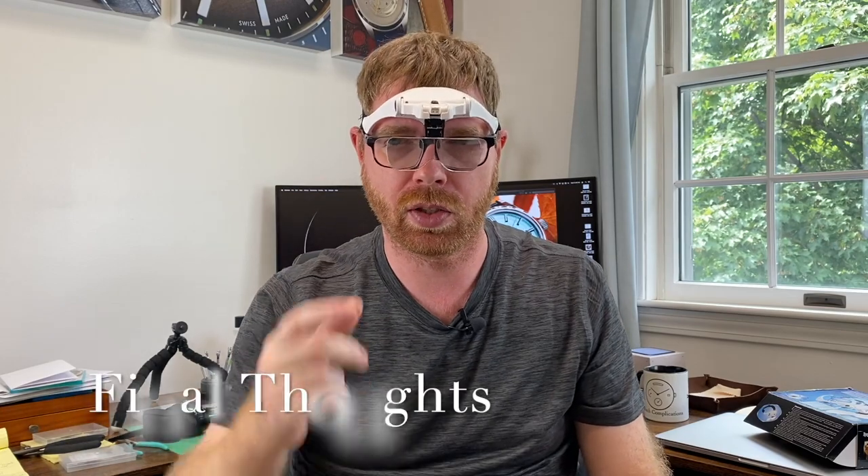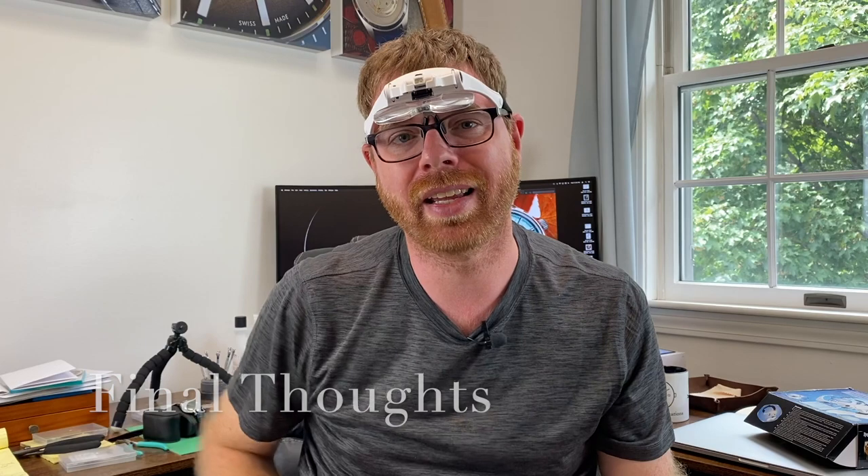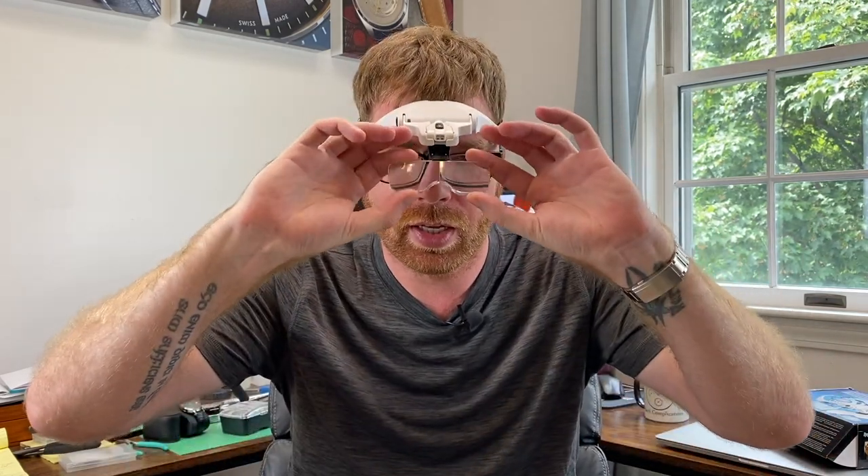Thanks for joining me in this quick little review — really just a tip about what my favorite headset is. You don't have to break the bank; it's got all the bells and whistles I like, and it's held up for me. If you're in need of a headset or want to try something different, give this a try — links in the description below. Hit the subscribe button and bell if you want more Watch Complications content. Links to my Instagram and website watchcomplications.com are in the description. I'm Brian, I'm out.